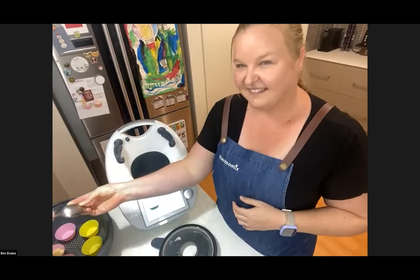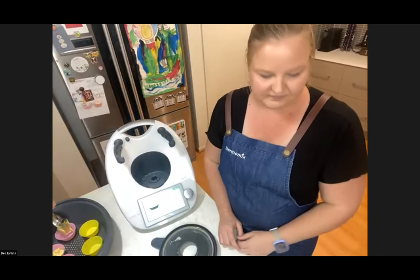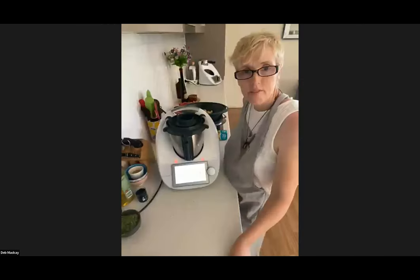Thanks so much Bec — we can't wait to see the finished cupcakes at the end of class. Now we're going over to see Deb, who is doing a very fancy dish for us.